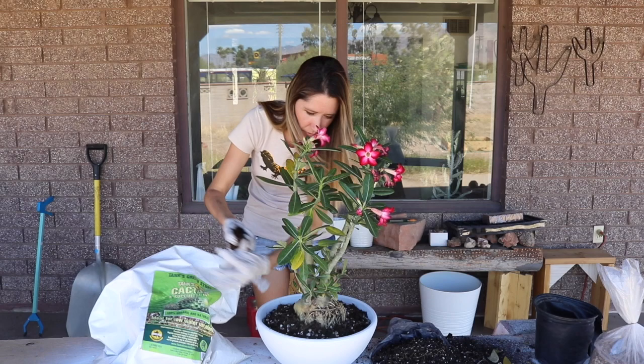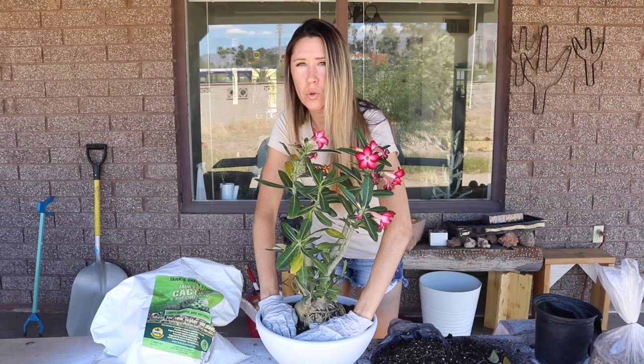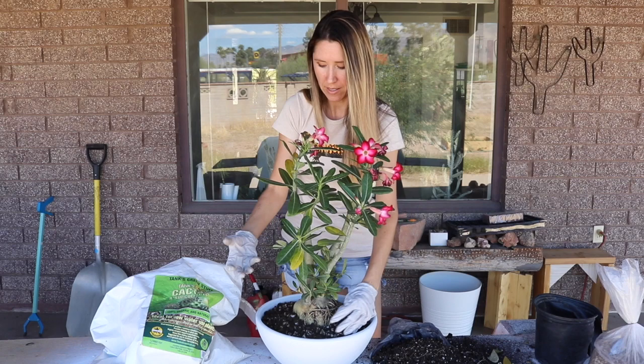This pot is going to be just fine — we've got enough of the roots covered and enough of the caudex will still be exposed. What's nice about the coconut coir soil is you can pack it down more firmly when potting up. Because it's already so aerated, you can get a nice pack without damaging your roots.